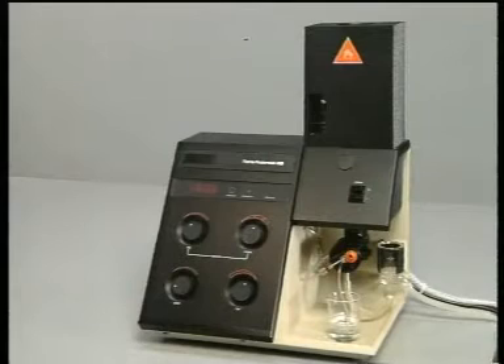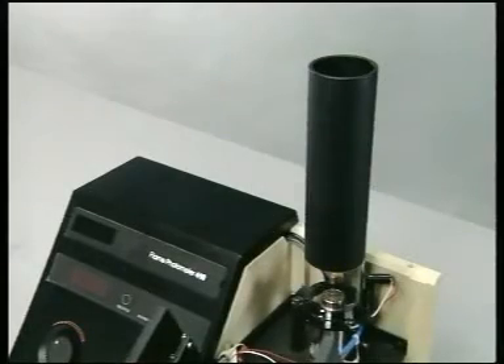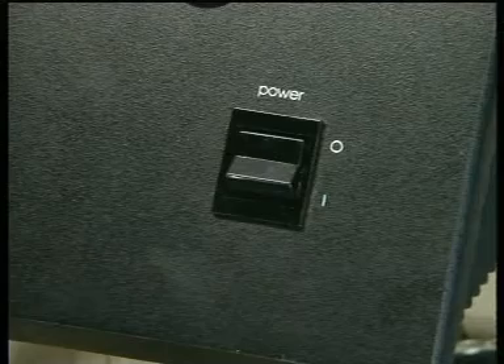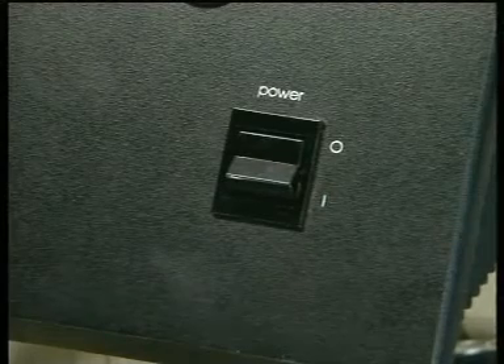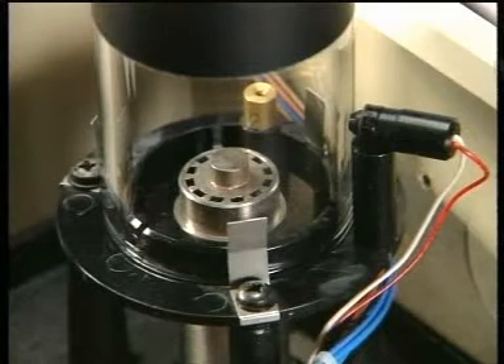The way in which this automated instrument works is best seen with the protective hood around the burner assembly removed. Switching on the instrument automatically opens valves in the air and gas supplies, and this instrument automatically ignites the fuel-air mixture.